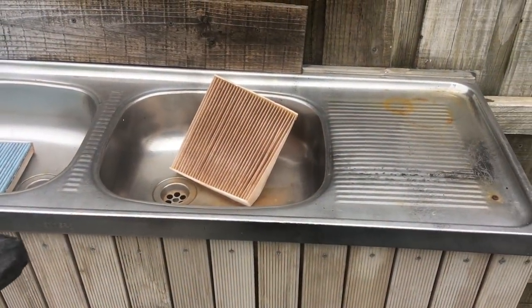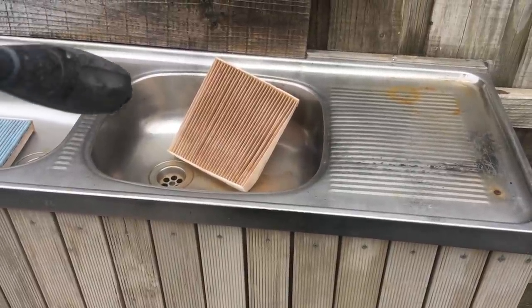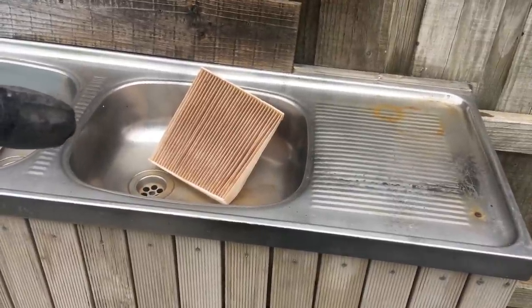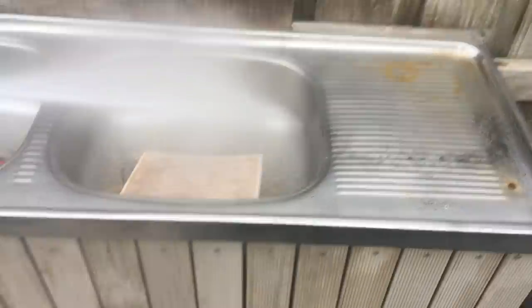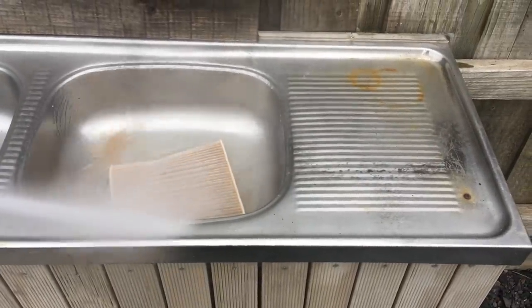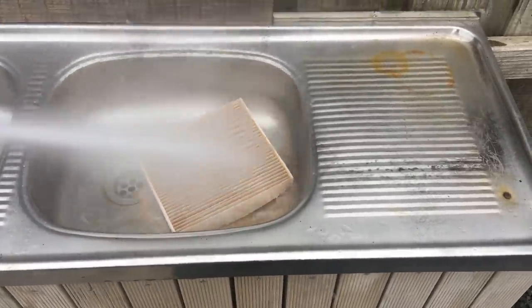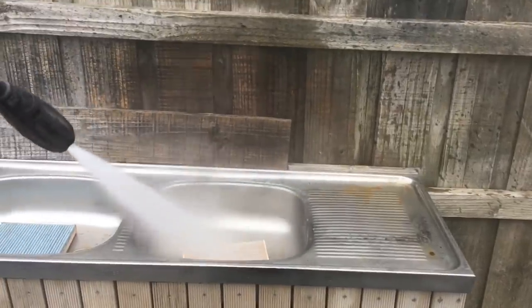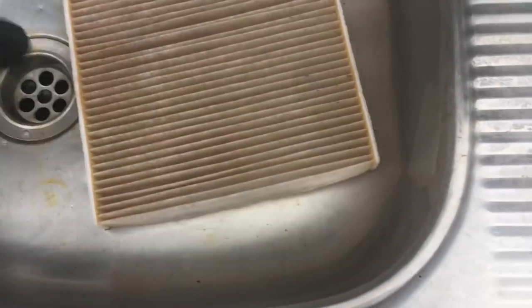Control freak here — camera in one hand, pressure washer in the other. I already just turned it on, and I'm not necessarily washing it in any particular direction. I just want to get water into it to watch and see what comes out without ripping it, hopefully. I think I'm the one getting the wash here, but look at that — a lot of the dust is coming out, and I'm keeping a distance so that we don't rip it.